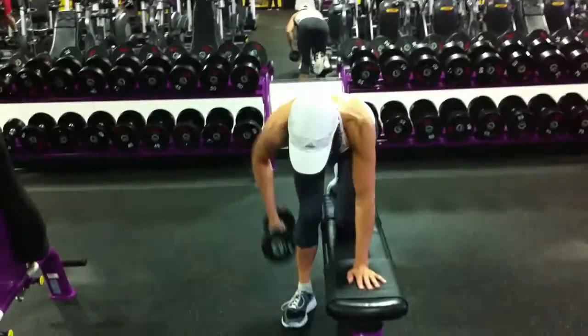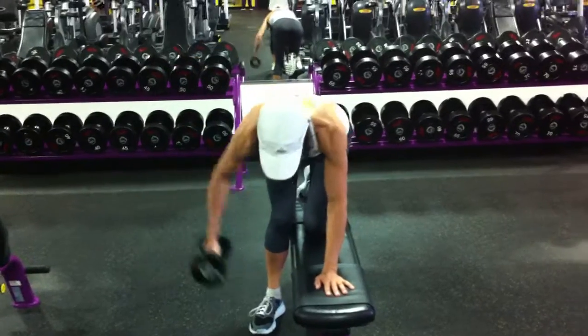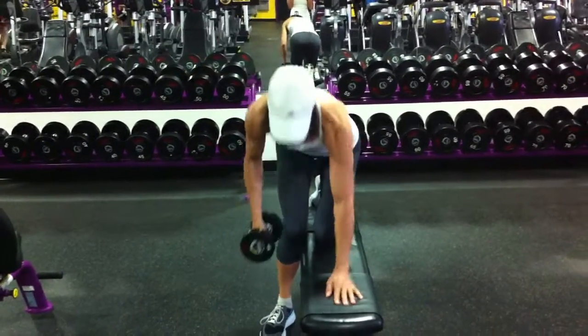This is going to be a renegade row, then a fly. Renegade row, fly. You're going to do 10 on one arm, then 10 on the other arm.